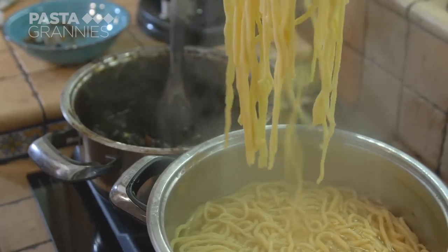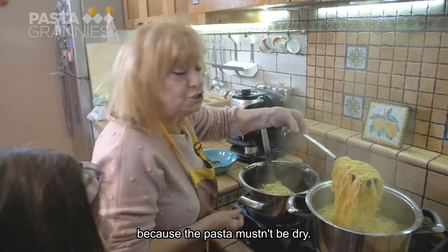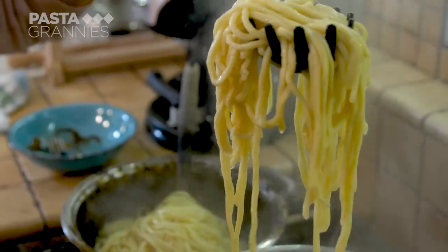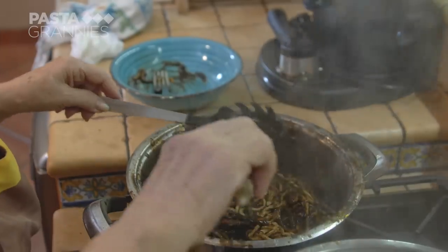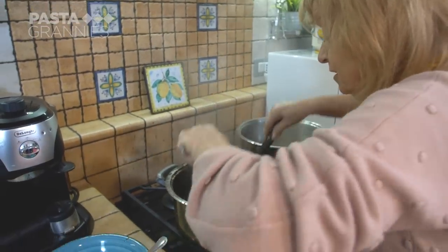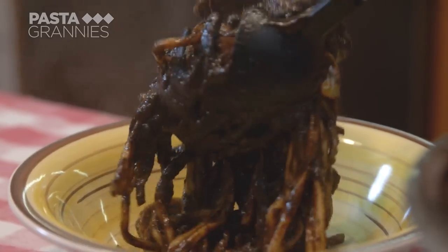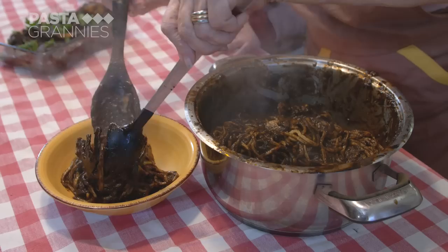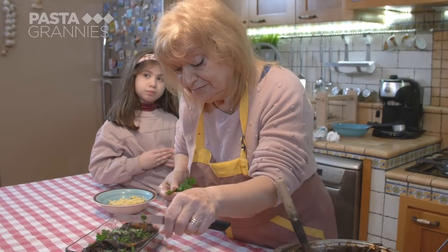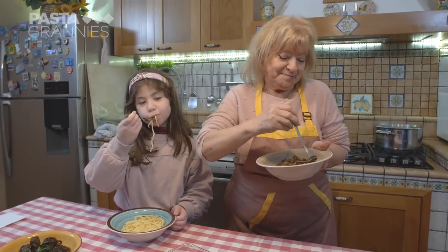She ladles the pasta into the cuttlefish sauce. You can add pasta water if it's too thick — it should be a little soft and loose. The pasta is ready. Maria's granddaughter prefers her pasta plain.